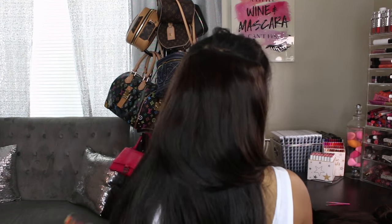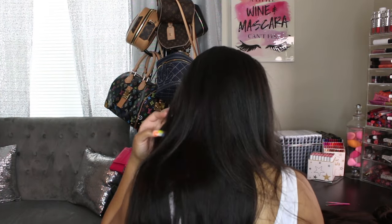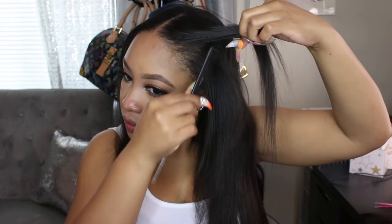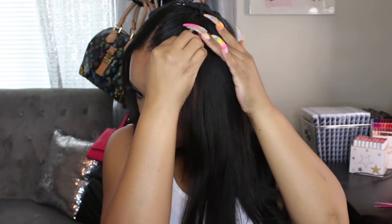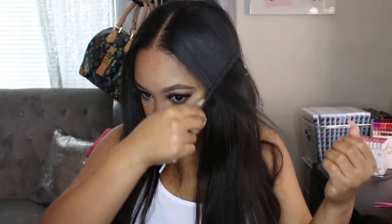Now you can see I have most of my clips clipped in across the back section. We're going to move on to doing the front section. In the front, I went ahead and sharpened up my parting area and used some of the one-clip wefts right in the front. For the last clip at the top, I made another space underneath and added the first clip there, then added the second clip at that first initial part — just two clips in the front area to give a little length and fullness.